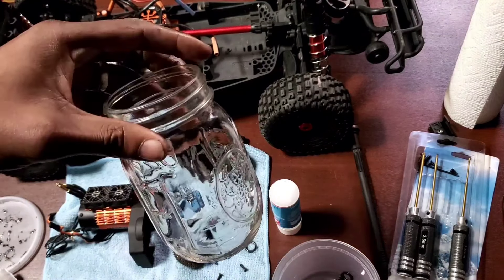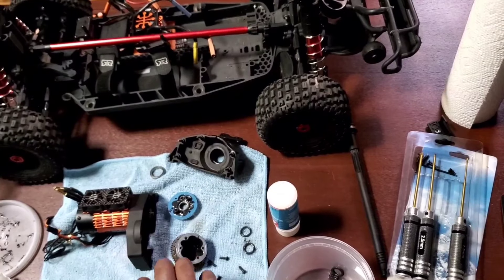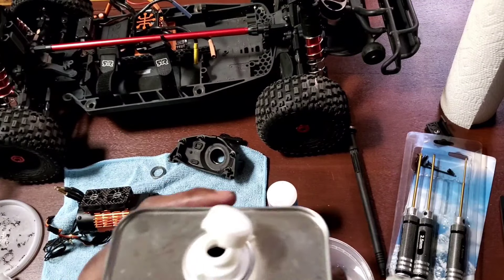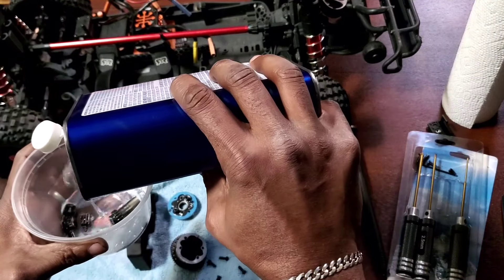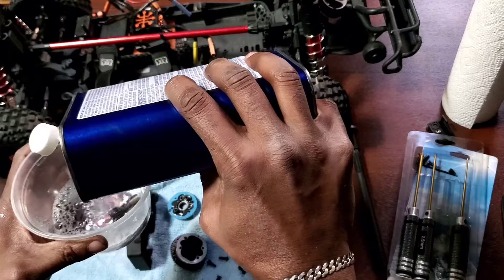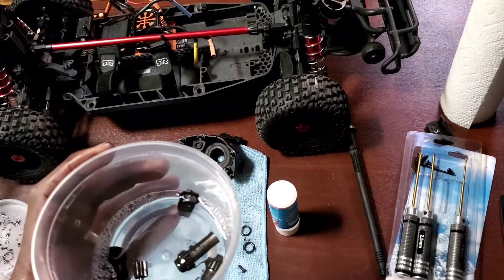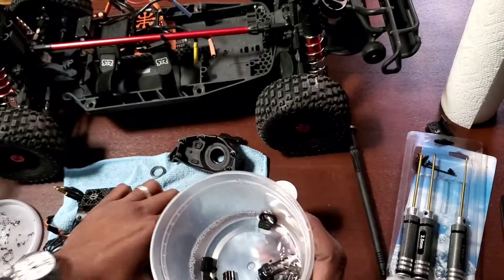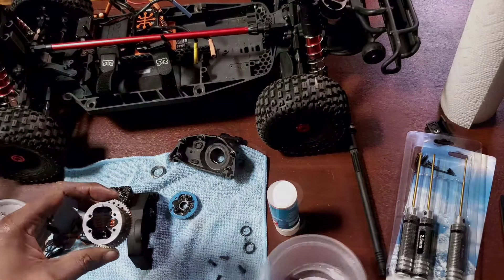I'm going to use this for the rinse and repeat process — I could always throw this out. Let's get this odorless stuff open. I don't want to spill this on anything. Make sure that's closed up and now I have all these parts in here submerged. I'm going to scoop the rest of this out and then submerge it in here.